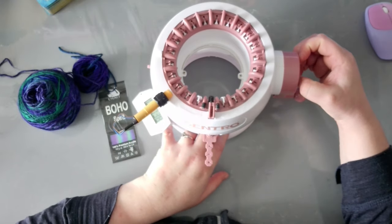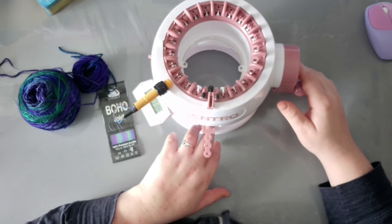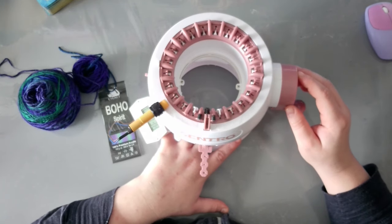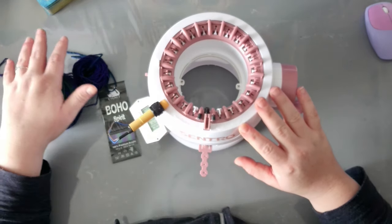Hi guys, welcome back to my channel. If you're new here, welcome, I'm Natasha, this is Witchcraft. Today I thought to bring out my Jammet machine, the electric one, and we're gonna make together a drop stitch scarf.